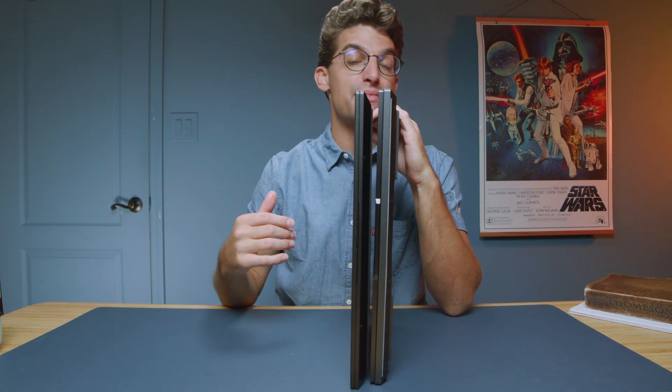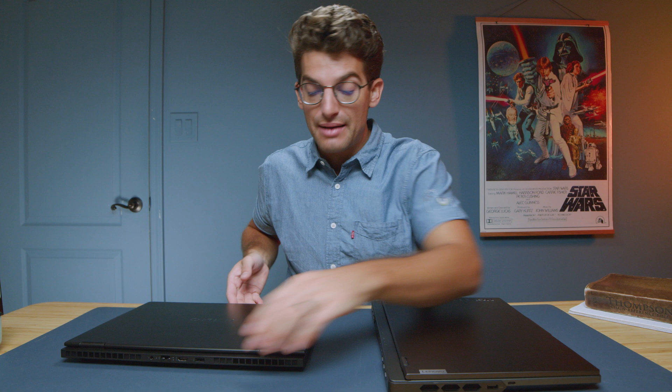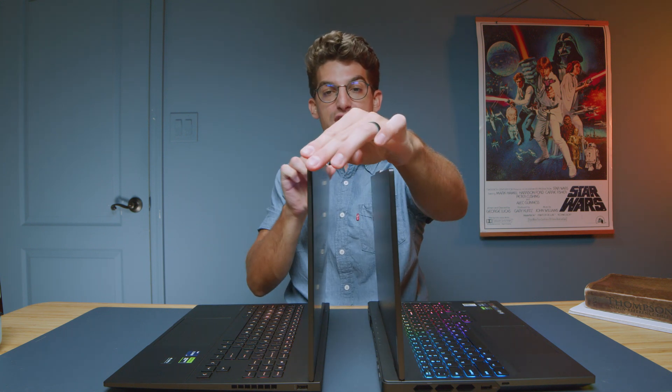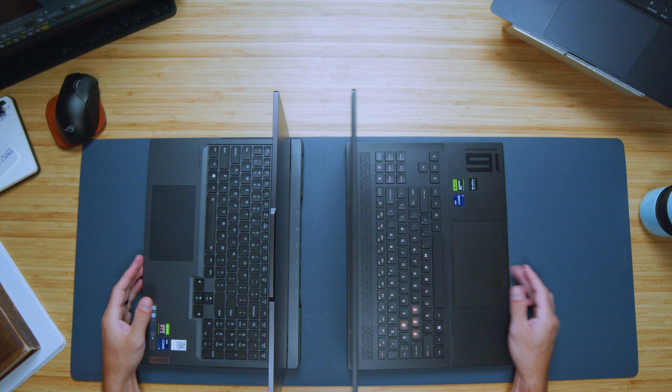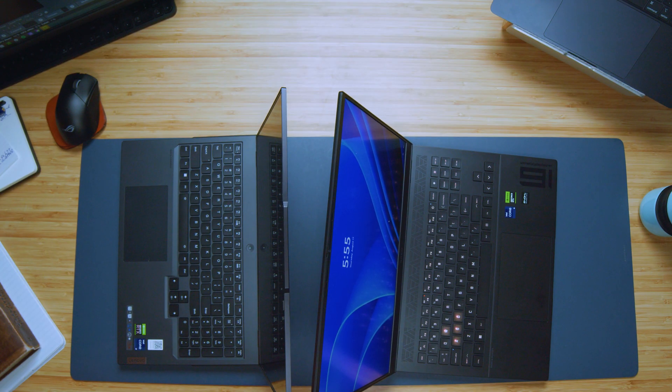The Legion has more USB Type-A ports overall than the Omen. Regarding the manual webcam cutoff, you can slide a little piece of plastic on the HP Omen to cover the webcam. Both laptops open easily with one hand. Screen flex is more intense on the HP Omen — it's like a wobbly wave — whereas the Legion has a thicker, sturdier screen with noticeably less wobble.